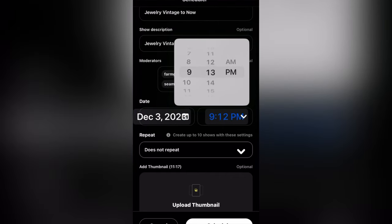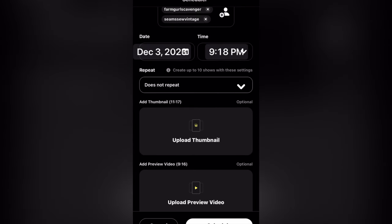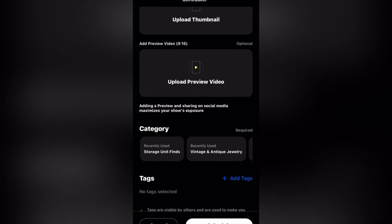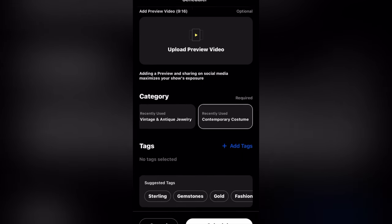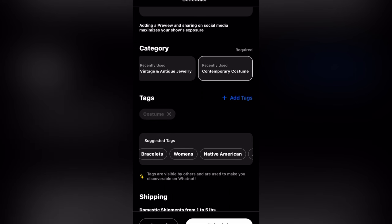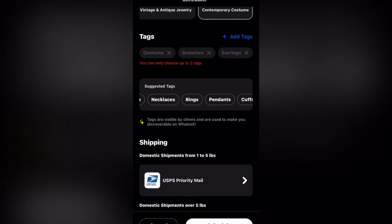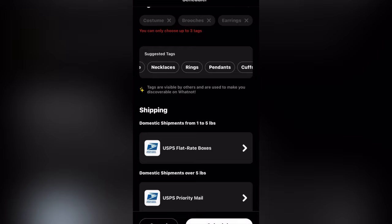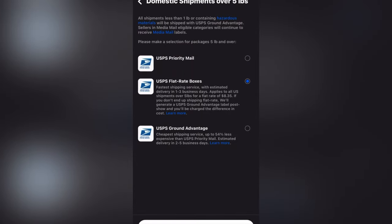I'd love for you guys to go and bookmark those shows. Setting the time, and then does this show repeat? No, but you can make them repeat. I'll add my thumbnail and my preview video later. I'm going to pick contemporary costume and then pick three tags. The shipping part is next. Because I'm doing jewelry and the items are small, I am going to pick flat rate shipping, which means I am going to ship the items in a flat rate box.